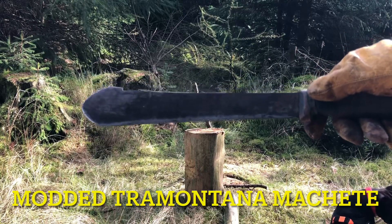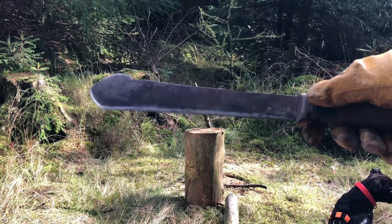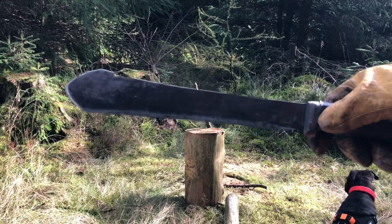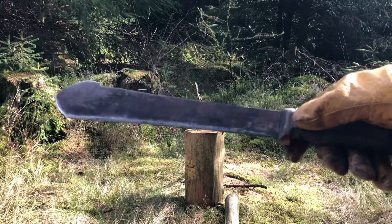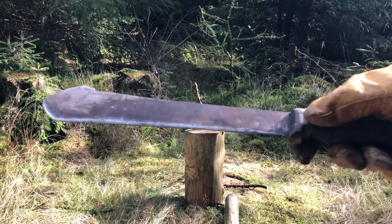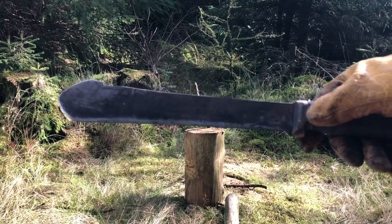This is a modified Tramontina machete, and just to show you how effective this can be if you're in a situation where money is an issue when it comes to buying your tools for getting out into the woods, I'd highly recommend this. These in the UK are about £15 at the moment — you can't go far wrong with these.